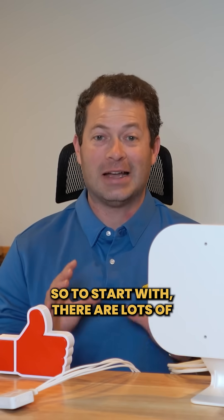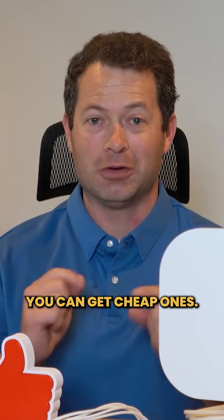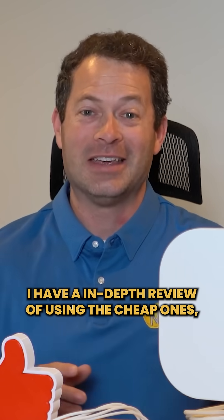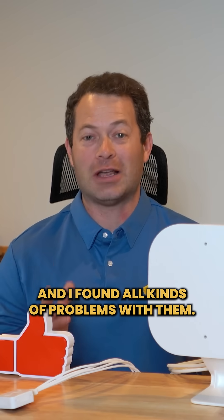To start with, there are lots of knockoffs out there. There are cheap options, and if you want cheap, you can get cheap ones. I have tested many of them. I have an in-depth review of using the cheap ones, and I found all kinds of problems with them.